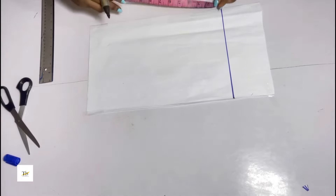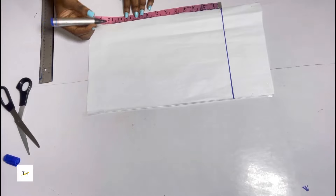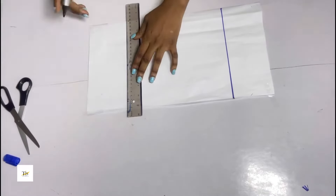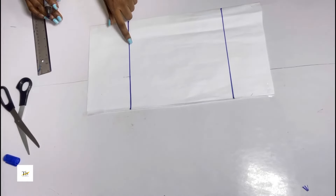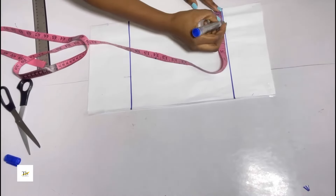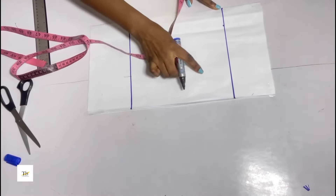For my starting point I'll place my tip and chalk out my sleeve length. My sleeve is 9 inches plus 1 inch sewing allowance, so I made a straight line at 10 inches. Now I'll be carving out my armhole — I came in by 2 inches to curve out the armhole.